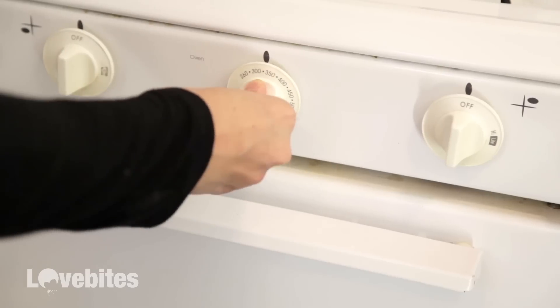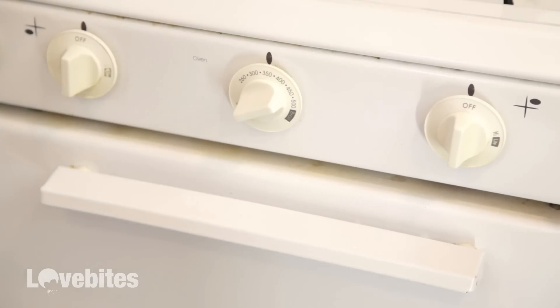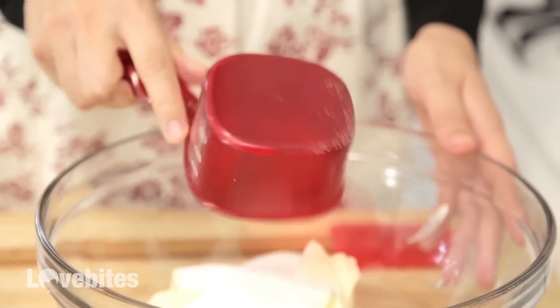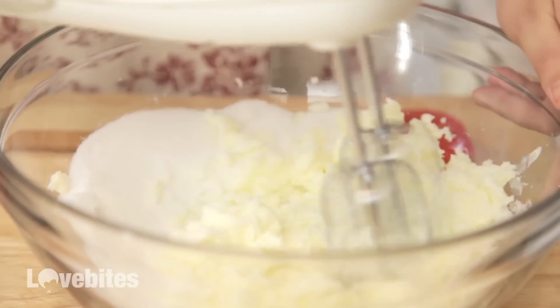You're going to want to preheat your oven to 350 degrees. In a large bowl, cream your butter and sugar together for about two minutes until it's light and fluffy. I'll put all the measurements in the description below.